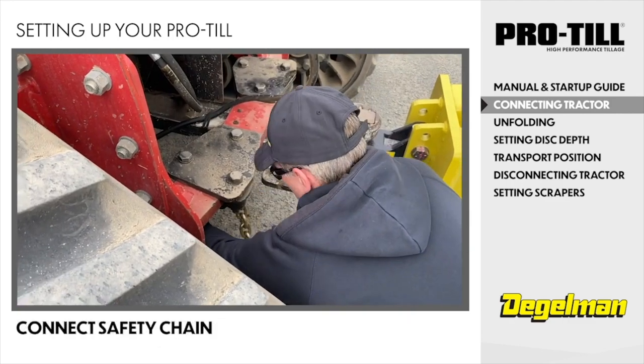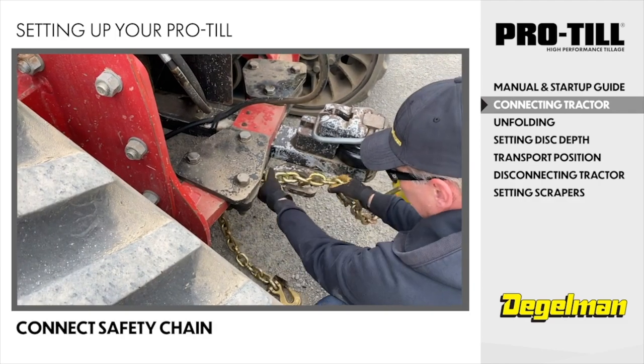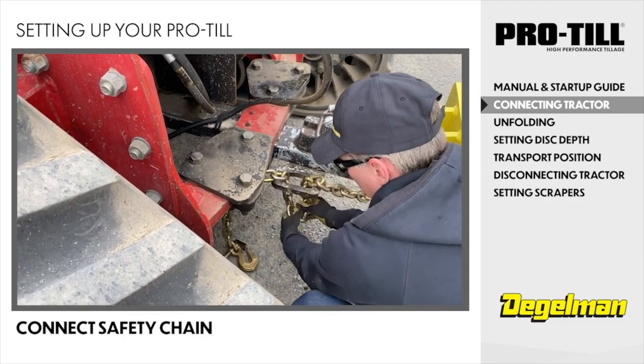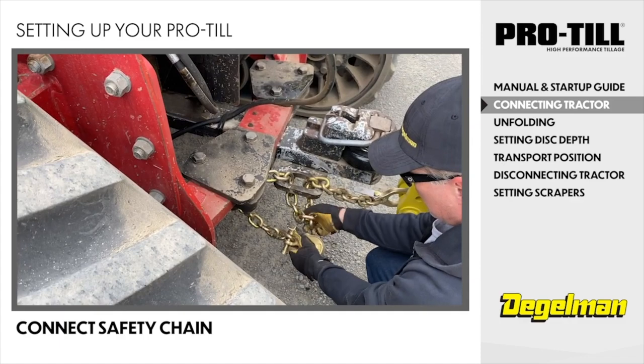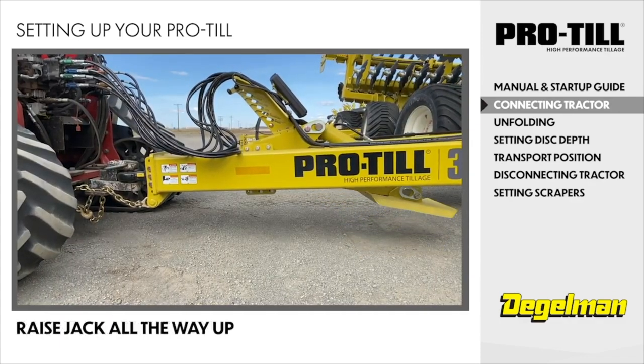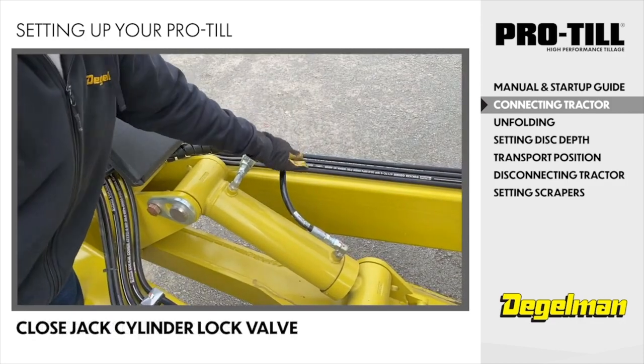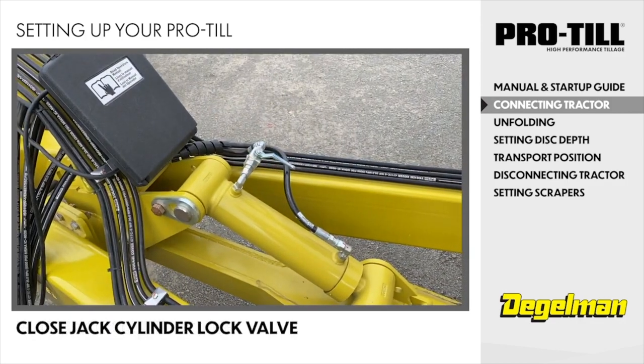Next, connect the safety chain. You want to make sure you don't have it too short for turning or too long that it drags on the ground. Raise the jack all the way up. Close the jack cylinder lock valve — this prevents accidental activation.